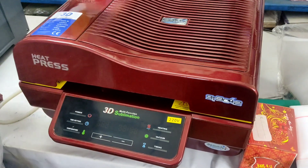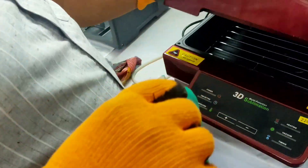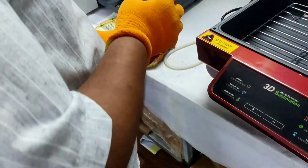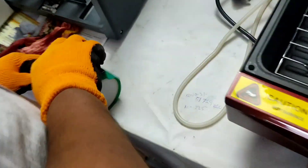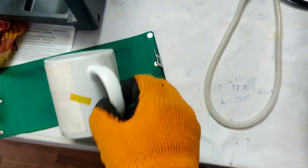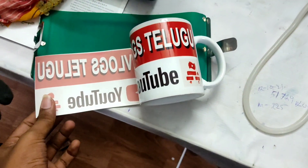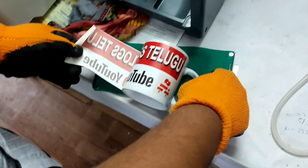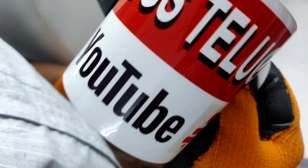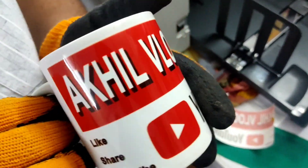Guys, we are starting to work with the machine. Let's start — it will be a lot of temperature. The clamp is removed. Then we will remove the thermal tape. I am ready to put the cup. Now I am ready to put the cup in hot water. I will dip the cup as the last and final step.